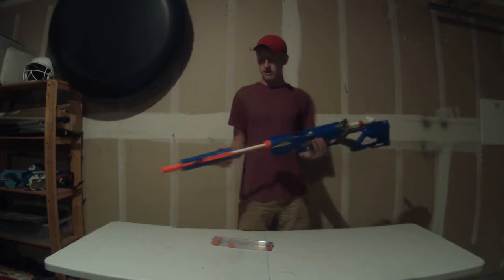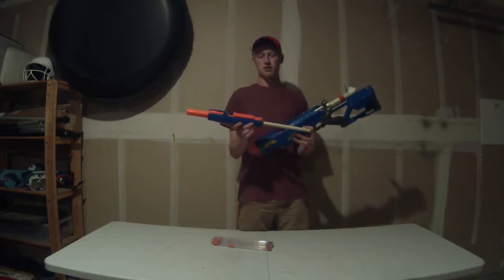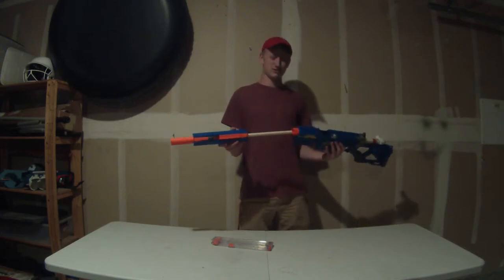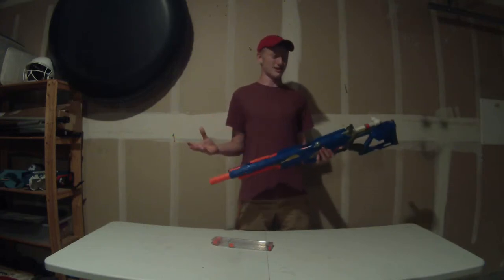The barrel is about 18 inches of CPVC, which is then connected to an 8-string SCAR barrel, which is then connected to a little bit of PVC with some holes drilled into it. Don't really know why I did that, but apparently when I made this I did.